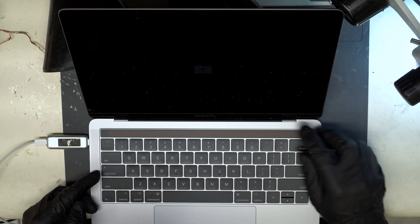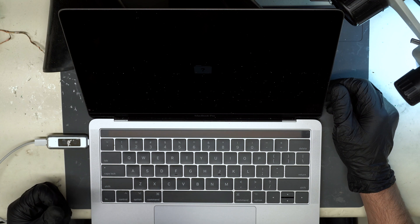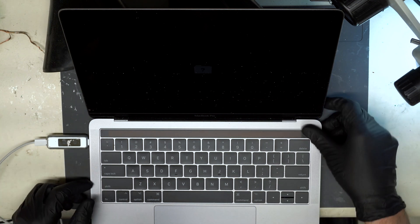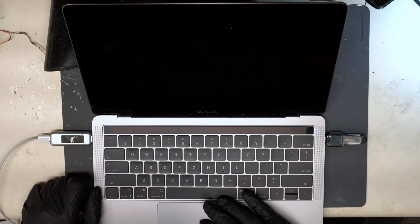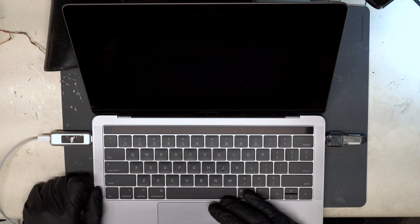Alright, so it boots, but we're getting a question mark on the screen. So let's try booting into recovery mode here. Unfortunately, we are not detecting the SSD on this machine.